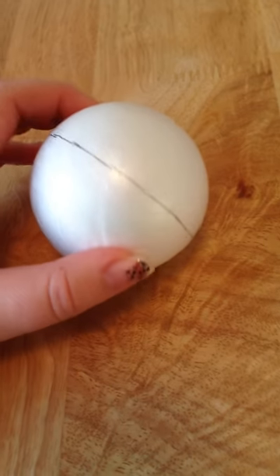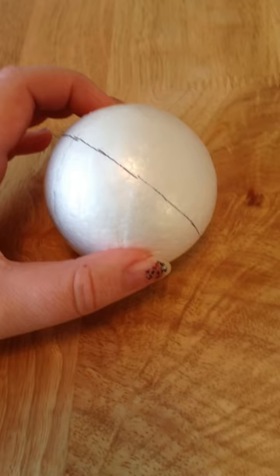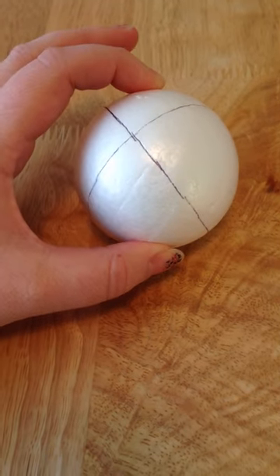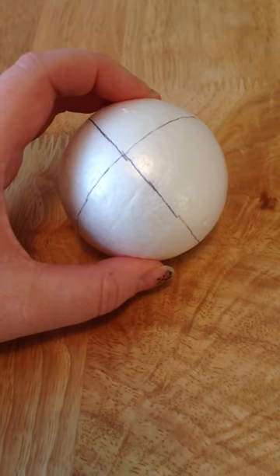I've seen baubles made with these before where they dipped them in glue and then dipped into glitter, and they looked really really good as well. I'd love to know if you've used anything similar to this and what you actually made from it — that would be great if you want to share.